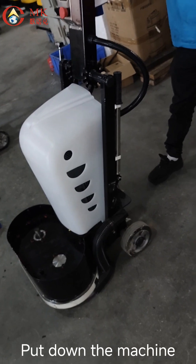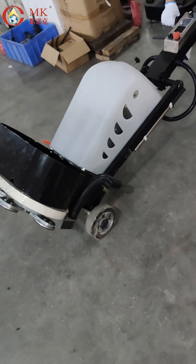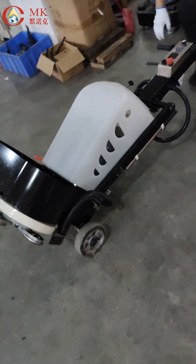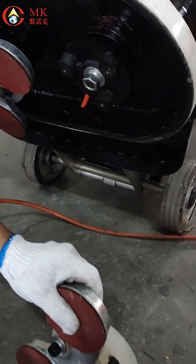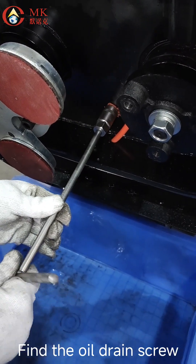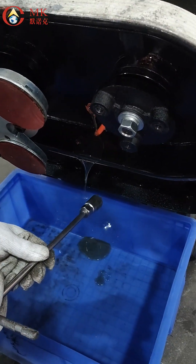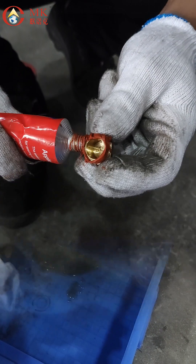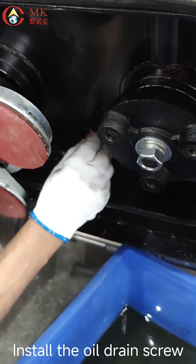Put down the machine. Remove the chassis. Find the oil drain screw and let the oil out. Apply sealant and install the oil drain screw.